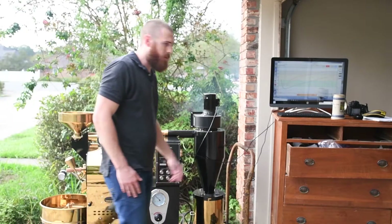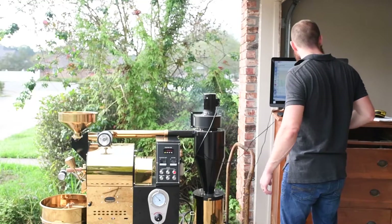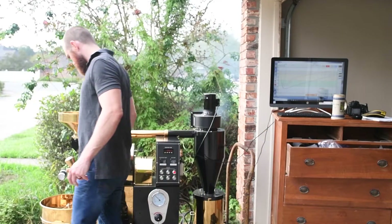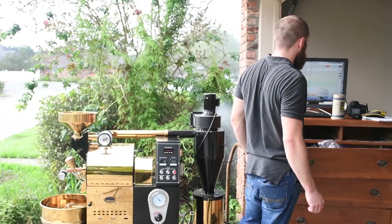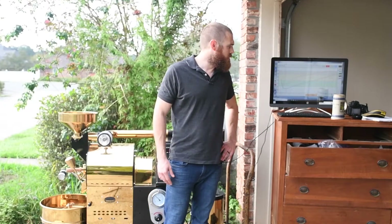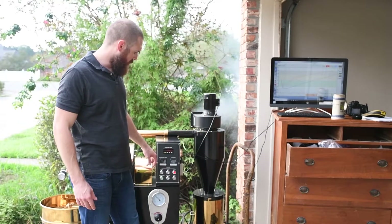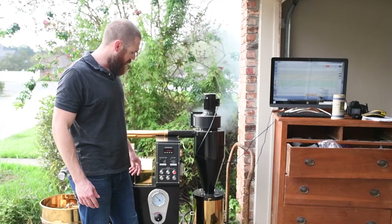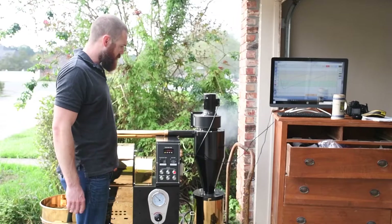I hear first crack, so I'm going to go ahead and mark that on Artisan. First crack starting around 10:28 at 370 degrees. What I'm probably going to do is go to about 12 minutes, maybe a little past 12. I'm going to see where my temp is — I really don't want my temp getting too far past 410. I'm going to ease the air back a tad, try to coast into it a little better.